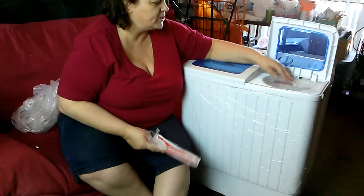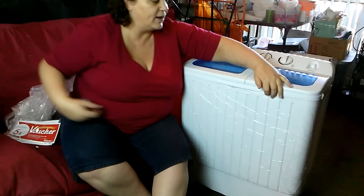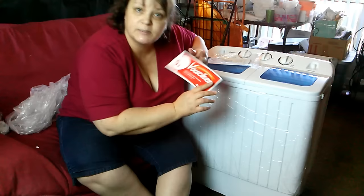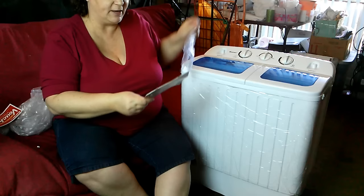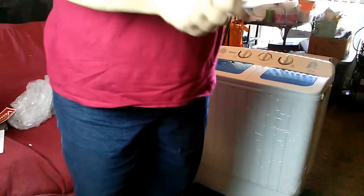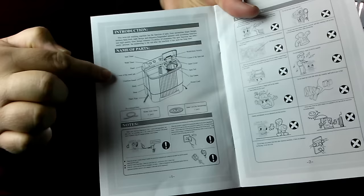There are some vouchers and discounts that come with it, and directions. There's a $5 voucher on orders over $68 on costway.com — that's the supplier, though they also have an eBay listing. Here's the manual. The directions show you all the parts of the washer: the washing side of the tub and the spin cycle, which gets your clothes wrung out for you.